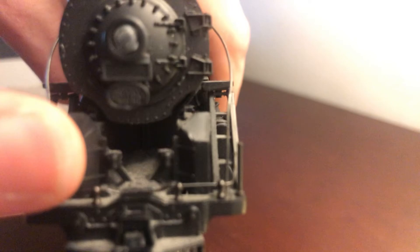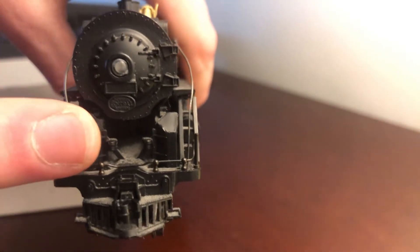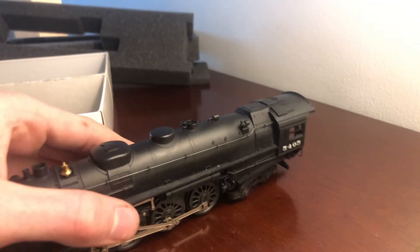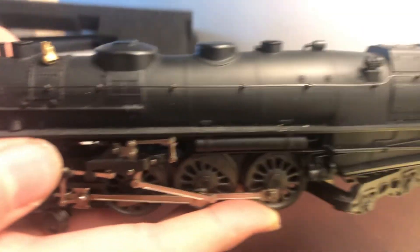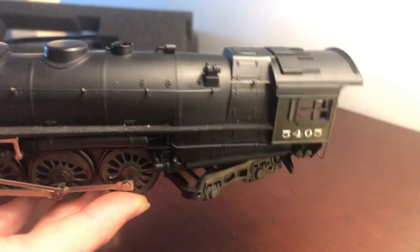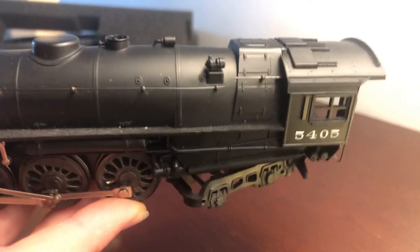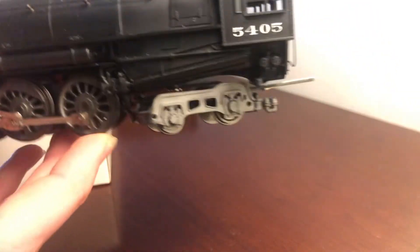You can also see the placard if you look close enough — on the engine it says New York Central. Working our way down to the side of the engine, you can see there's separate applied detail. The handrailings, the smokestack, the whistles, the steam domes, and the back.